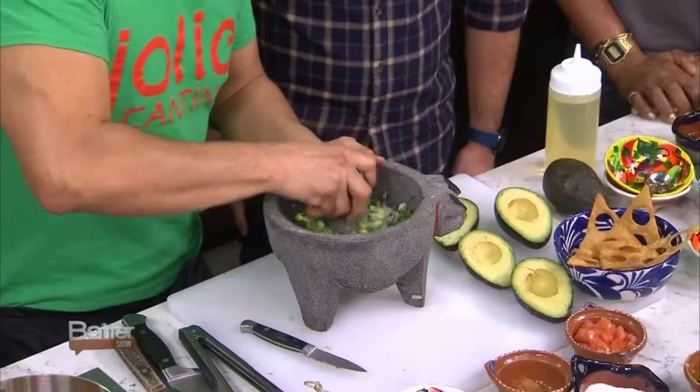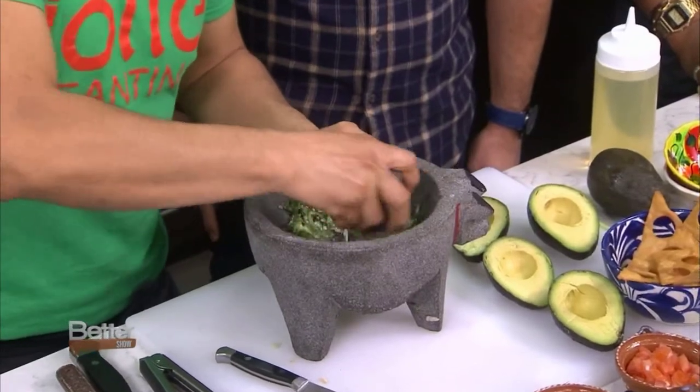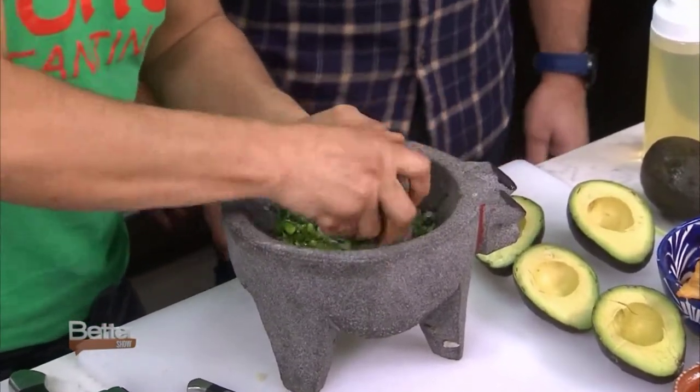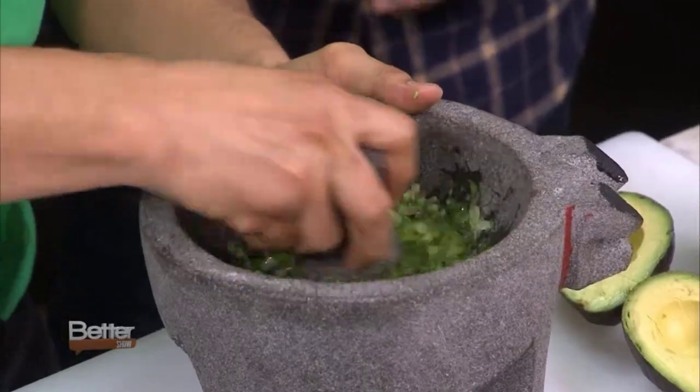You can smell right away how fresh it is — all those things come together. So this gets ground down into a paste before you add the avocado. A lot of people mix it all together and just blend. No. It's just like anything when you're cooking or making music: so much depends on the foundation and the layers. This is crucial for a really serious guacamole.